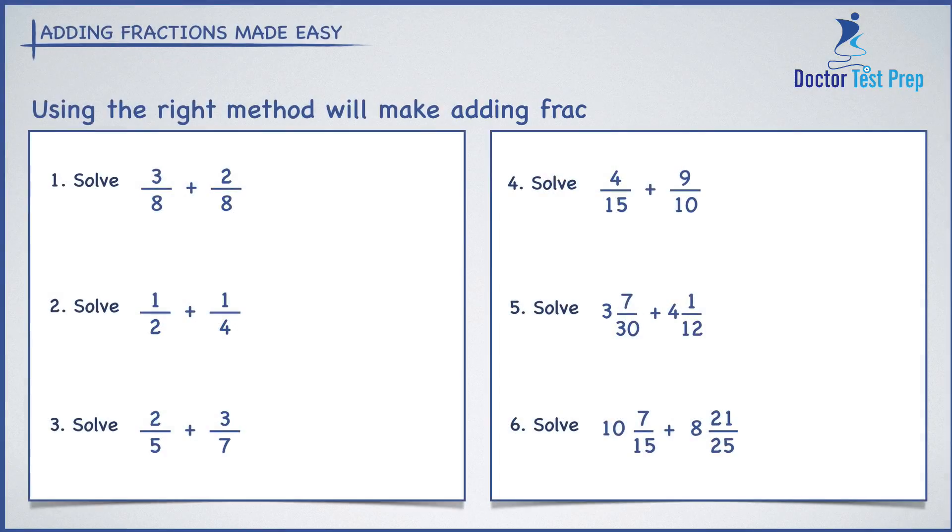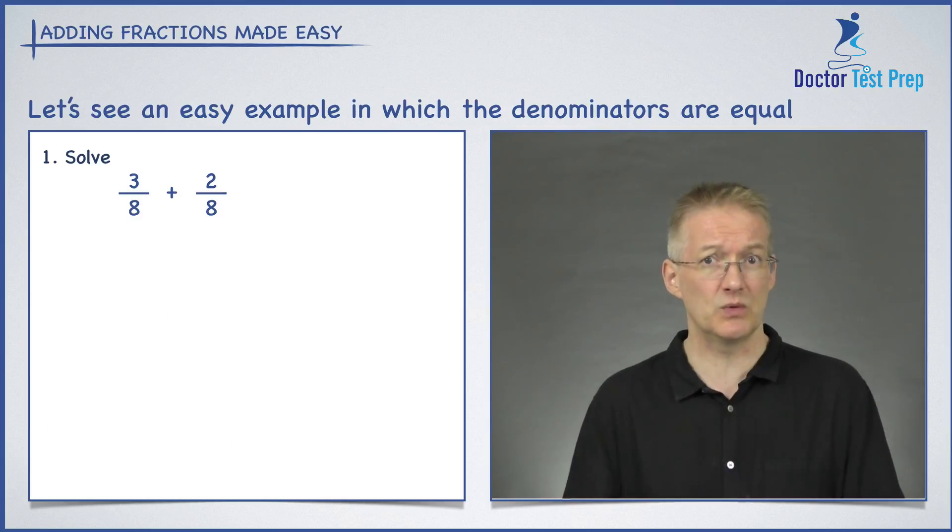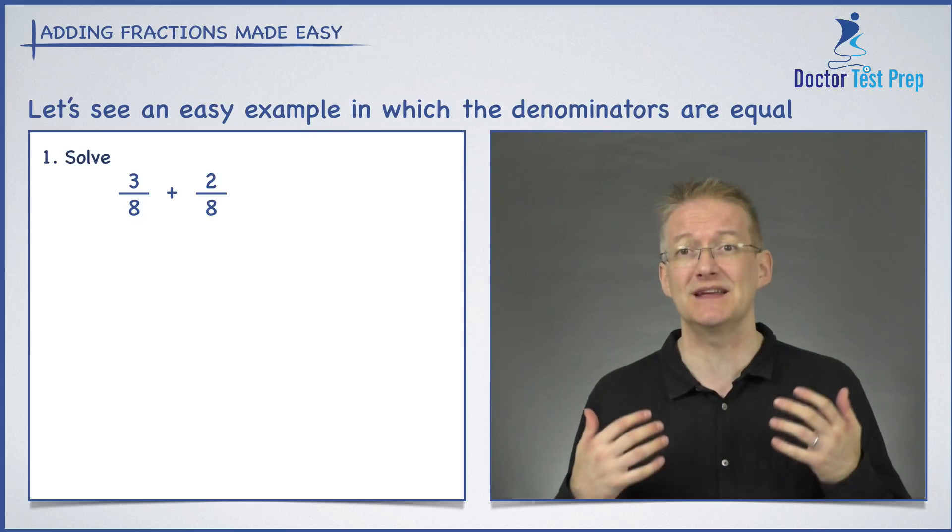In this video I'm going to show you how to make adding fractions really easy. If you're a little afraid of fractions and looking at questions like this makes you think these look terrible, don't worry — because at the end of this video you'll be able to answer any of these questions in a very straightforward, simple way. So let's begin and have a look at number one first.